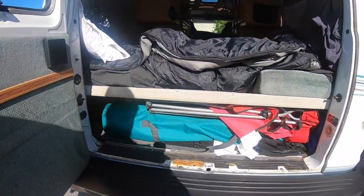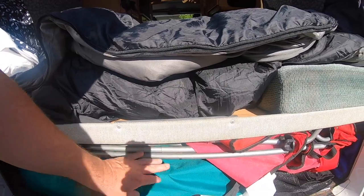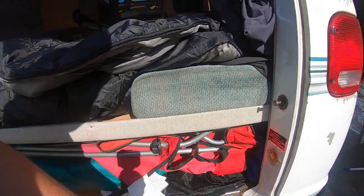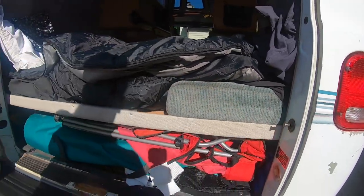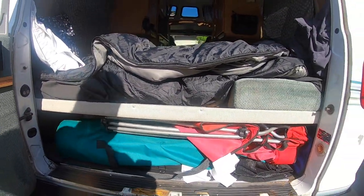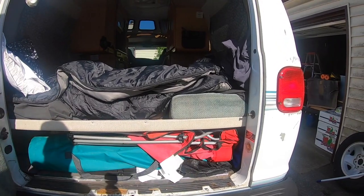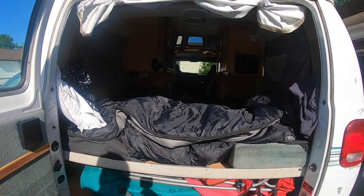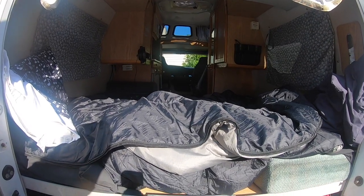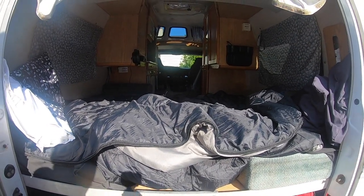Speaking of the van, I've got my chairs — this is my rocker, I love this thing. I've got my shade curtain, leveling box, a grill here in the back, and some tools in the corner. Right now I'm gonna wash all these and get everything ready for the next couple of weeks.